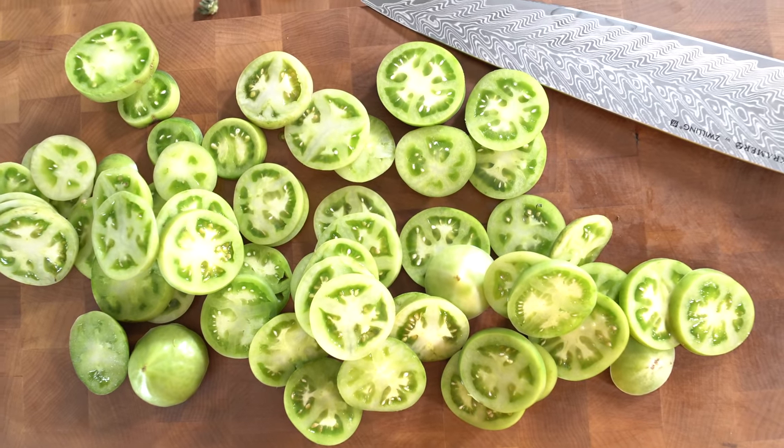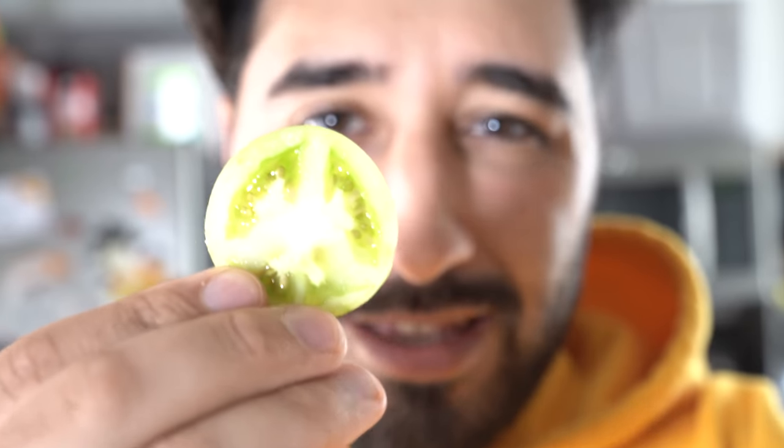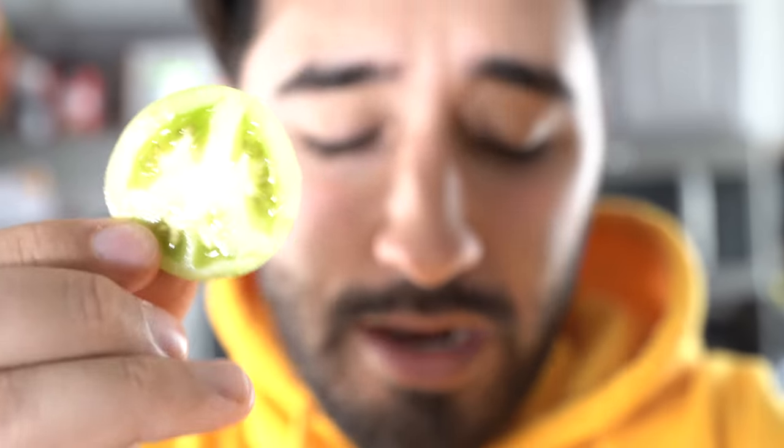There we go, they're all cut up and ready to go for our pickle. Cut these guys as thick or thin as you want. Remember though, that's going to affect how long that pickling process will take. They're pretty much done immediately, but they taste better over time. If you pickle them, just wait like a couple days for them to soak up all that flavor.